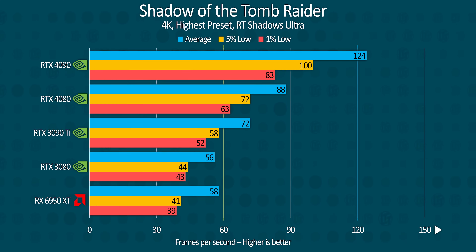Ray tracing is AMD's Achilles heel, and it shows even in Shadow of the Tomb Raider, where the 6950 XT is only roughly equal to the lower-tier RTX 3080. Even in this older title, NVIDIA's new RT cores appear to perform slightly faster than the 3090 Ti's, giving the 4080 a broader lead than it had in traditional rendering.